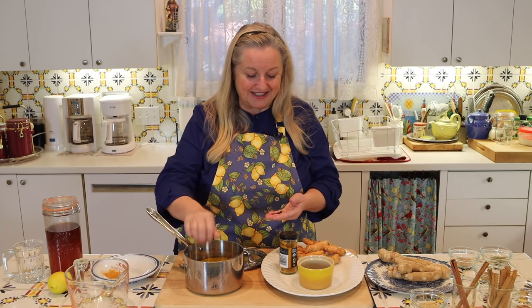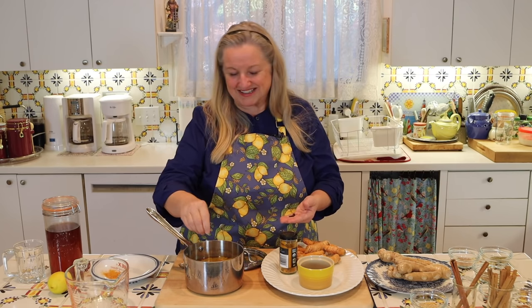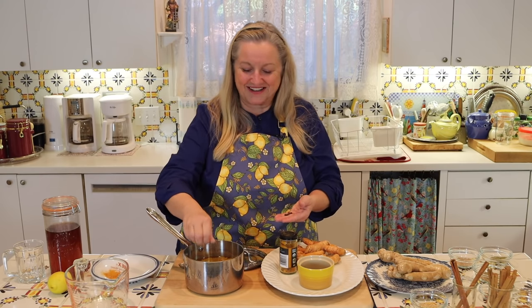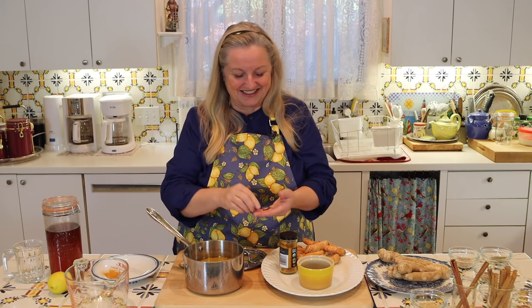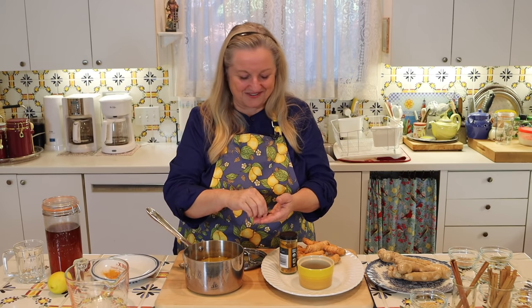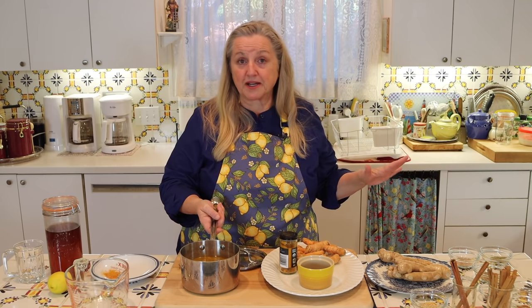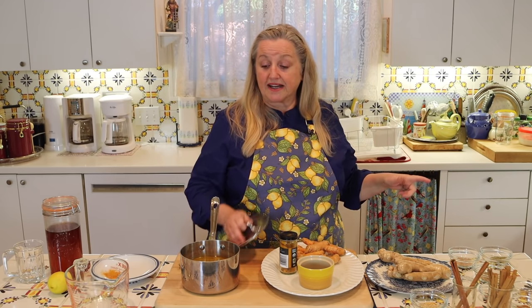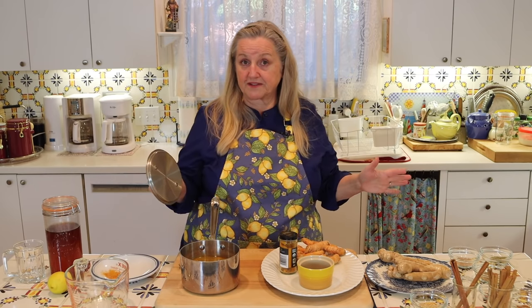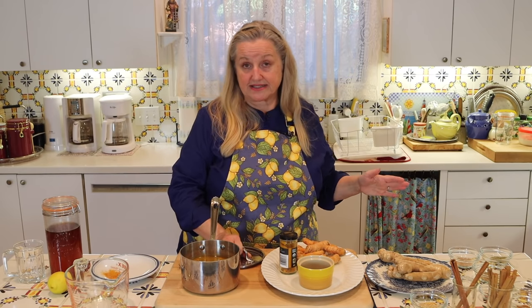Now I'm going to count out about 16 peppercorns — you don't need to be exact. I'll take this over to my stove, bring it up to a boil, then turn it down to low and cover it to prevent evaporation. We're going to let it simmer for 10 minutes.